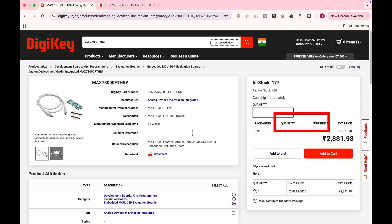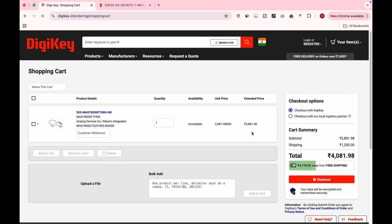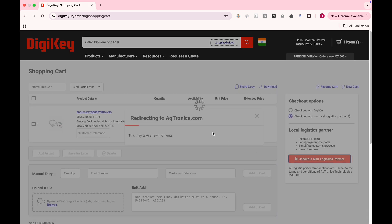Enter the quantity — for now, we only need one board. We can see the calculated cost. Click the Add to Cart button. We can continue shopping for other products or view the cart to checkout. If you are ordering from India, I recommend choosing the checkout with local logistics partner option. This gives you easy payment methods like UPI and net banking, and you won't need to deal with customs paperwork, ID, or address proof. The local partner handles everything, so it's super convenient and hassle-free. Click on Checkout with Logistics Partner.